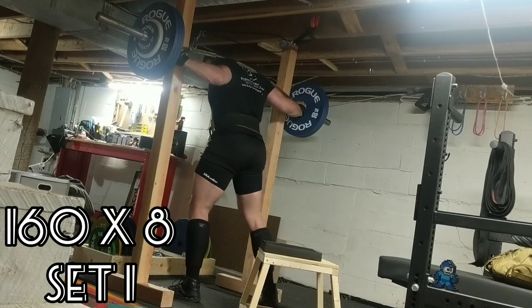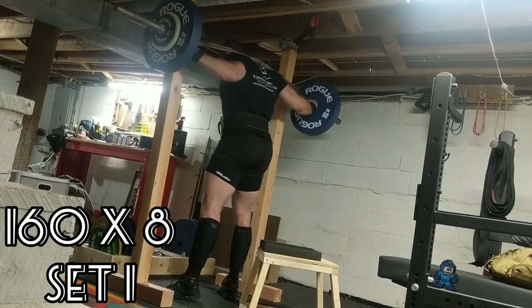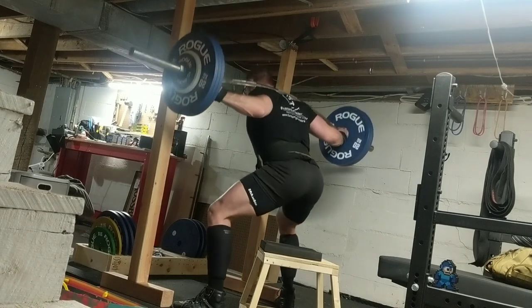It's the rock man back at it again making them volume squat gains. I see you guys posting up your training footage and I don't want to be left out, so here's this week's volume training day.